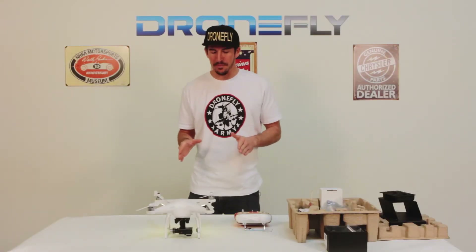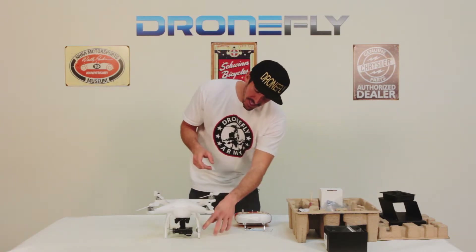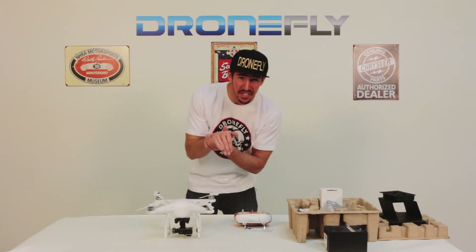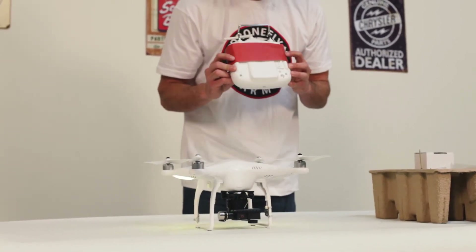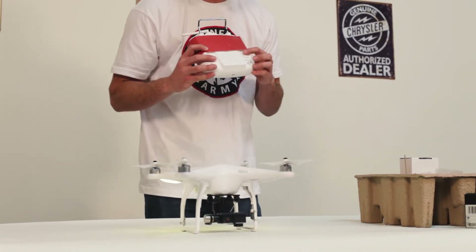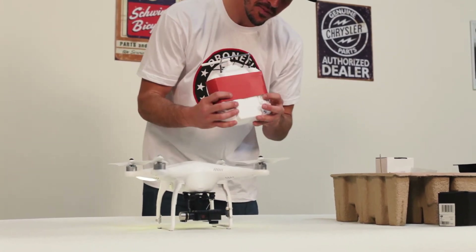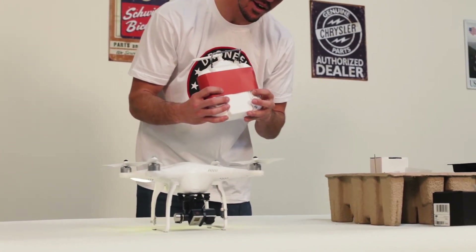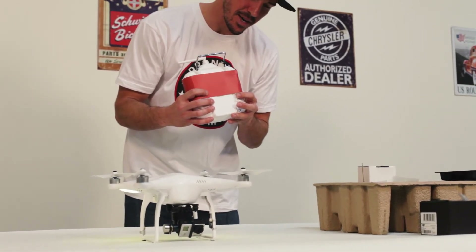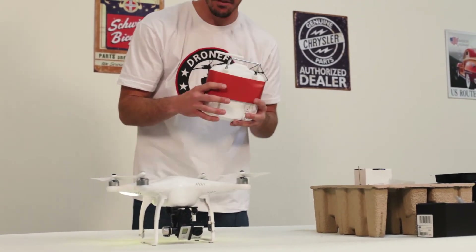Now that my Phantom's powered up, you can see the gimbal is basically face down — the camera is face down right now. What's cool is this little lever on the rear of the controller, which controls the tilt of your gimbal. As I move it, it's very smooth. I can face it up, I can face it back down — basically put it wherever I want.